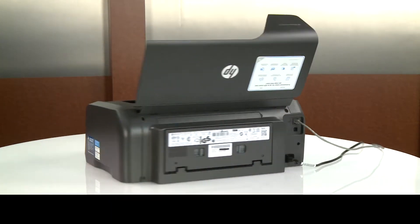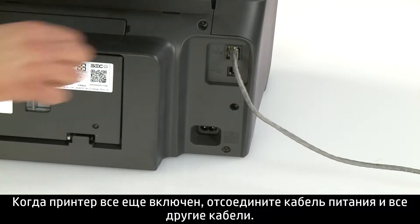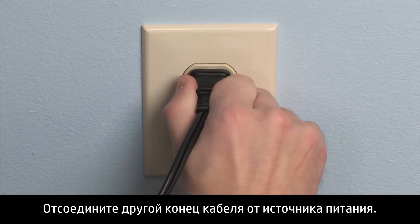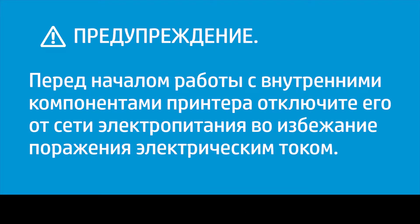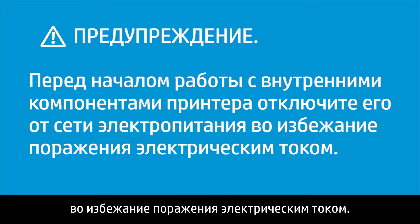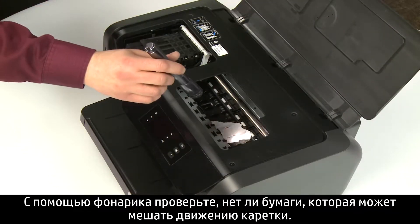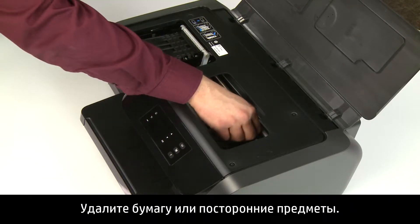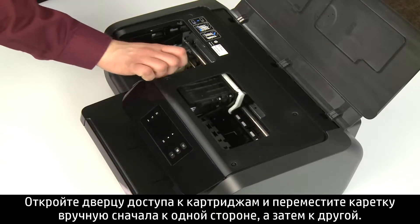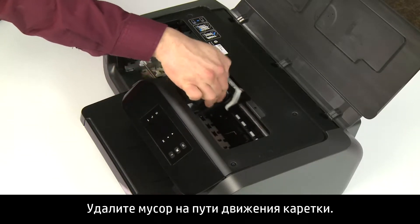Go to the rear. With the printer still powered on, disconnect the power cord and any other cables. Disconnect the other end of the power cord from the power source. You must disconnect the power cord before reaching inside the printer to avoid risk of injuries or electric shock. Return to the front. Use a flashlight to look for paper that might restrict the carriage. Remove any paper or objects you find. Reach inside the ink cartridge access door and manually move the carriage to one side and then to the other side. Remove any debris in the carriage path.